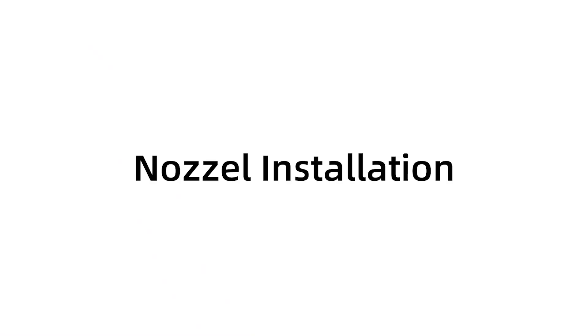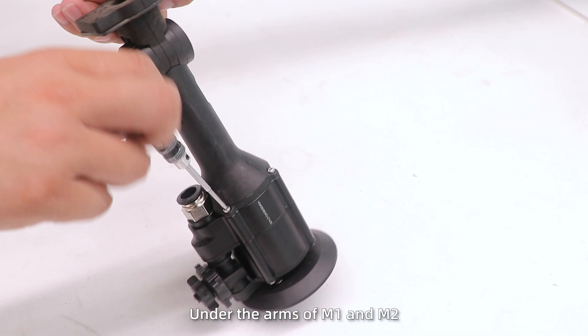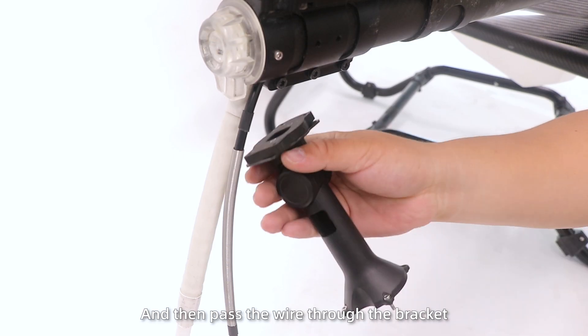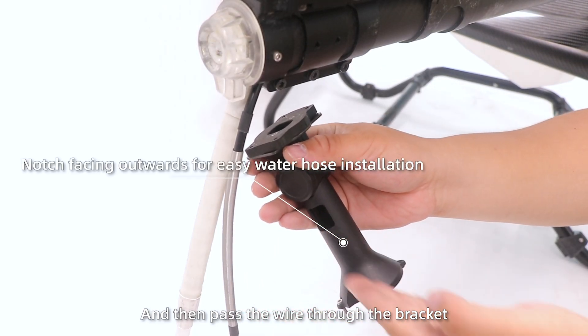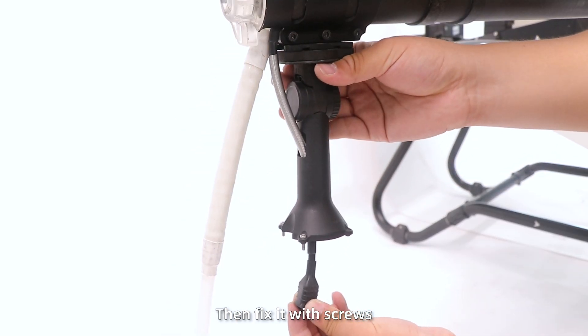Nozzle installation. Step 1: Install the centrifugal nozzles under the arms of M1 and M2. Disassemble the nozzle and then pass the wire through the bracket. Ensure that the notch faces upward, then fix it with screws.